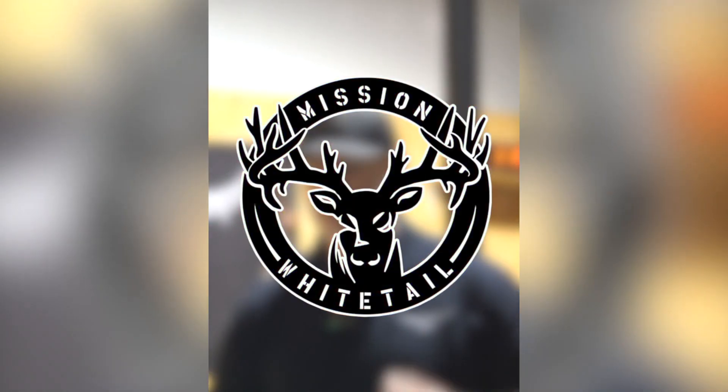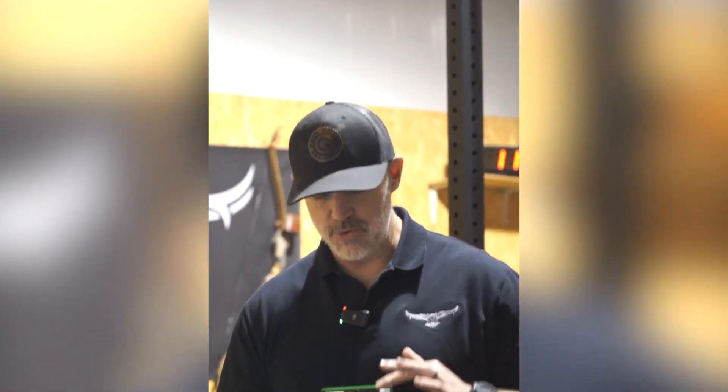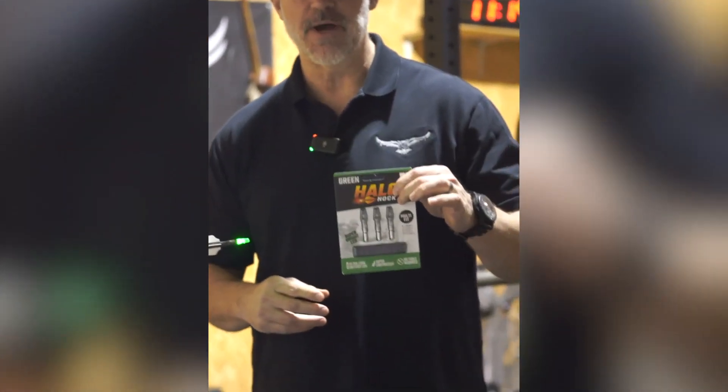Hey guys, Mission Whitetail Season Update. Still in the gear testing phase of our season and trying out some new lighted nocks. These are the Halo Nocks.